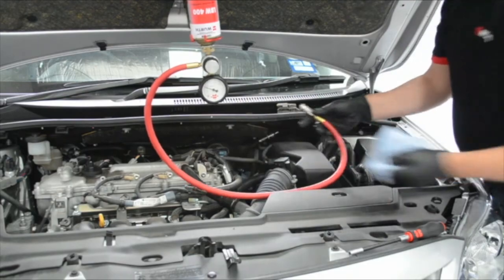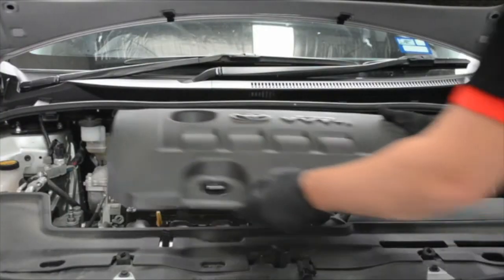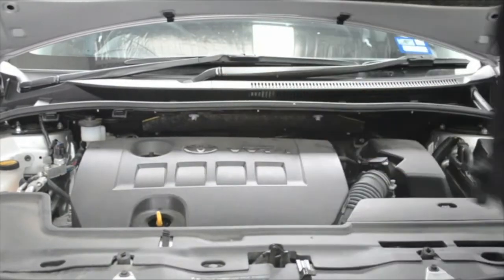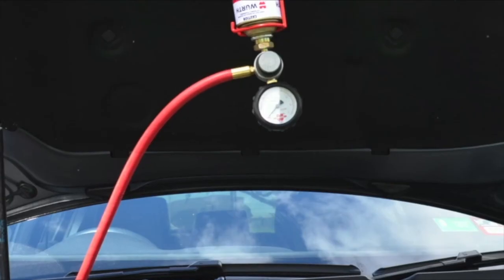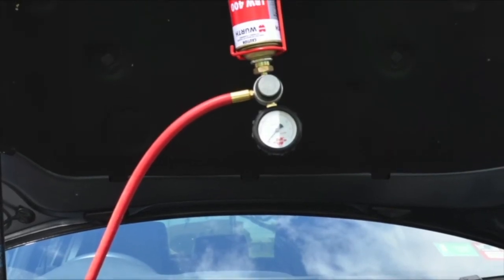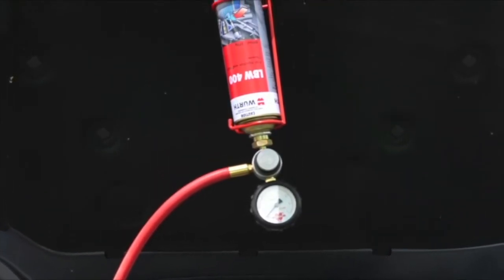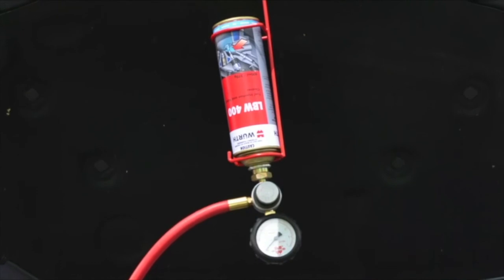Disconnect the LBW400 system from the engine and make sure everything is reconnected. The Wurth LBW400 system — the on-car injection valve cleaner which provides tangible results in a few simple steps.